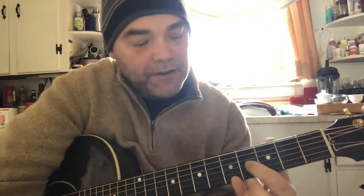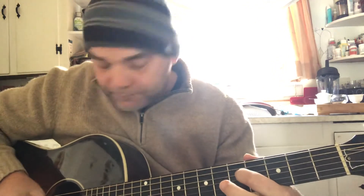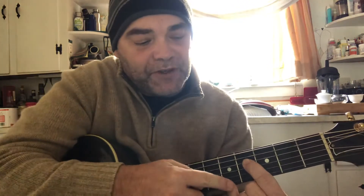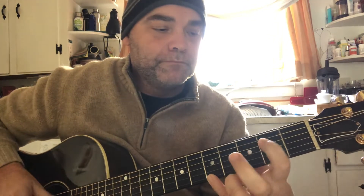I have my pinky at the fifth fret of the high E string, and my index finger goes on the fifth fret of the D string — pluck them together. Then the pinky stays in the same position while the index finger keeps going down one fret. Then the low E on its own, and we're back to the A.